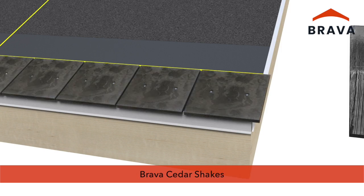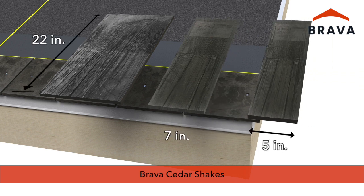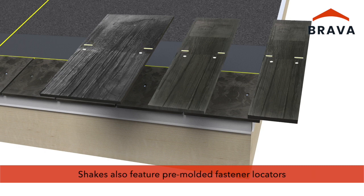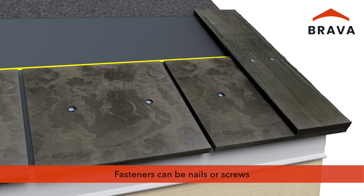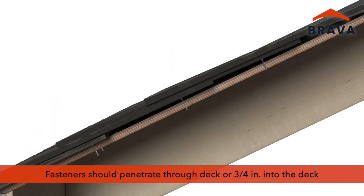Install the first course of shake. Brava Cedar Shakes are 22 inches in length and are manufactured in three widths: 5 inch, 7 inch, and 12 inch. Each shake has a pre-marked guideline to set the maximum exposure, and Brava Cedar Shakes also feature pre-molded fastener locators. Fasten shakes over the starter pieces using two fasteners per shake at fastener locators. Fasteners can be nails or screws depending on application and code requirements. Fasteners must penetrate through the deck or three-quarter inches into the deck.